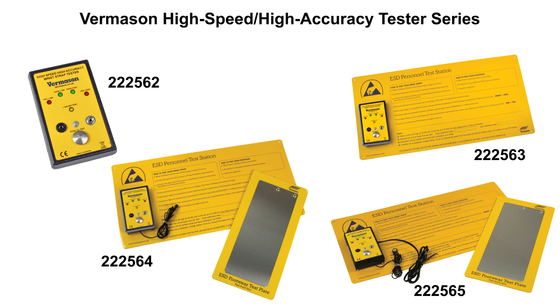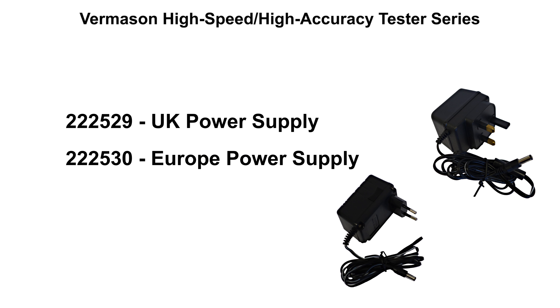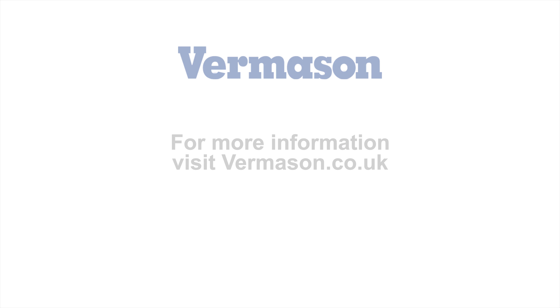A great advantage of the Vermason High Speed High Accuracy Tester Series is its flexibility. The testers are mountable using the wall plates, however they can easily be removed from the wall plate to perform spot checks. The units can be run off the supplied battery which lasts for approximately 3000 tests, or it can be attached to a power adapter. A UK and European version are available at Vermason.